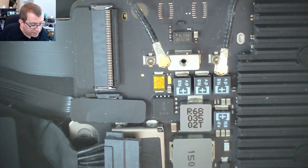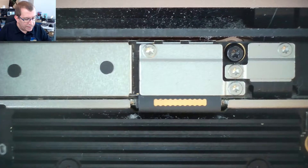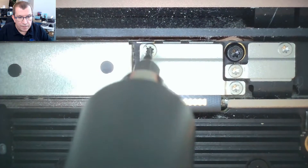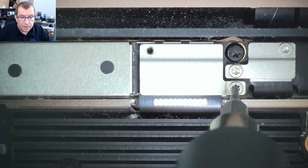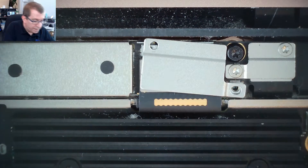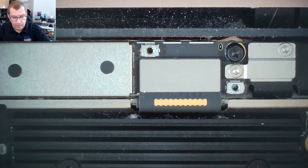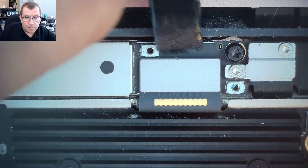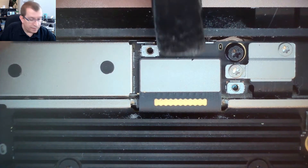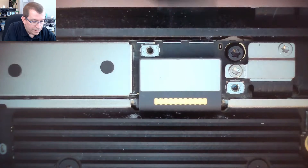Now I need to disconnect the display connector, which is under this little cover here. These are also T3 Torx screws — there's one there and one here. Then I should be able to use a spudger to unplug that connector. It's right here — I can get under the edge of it. So now that's disconnected.